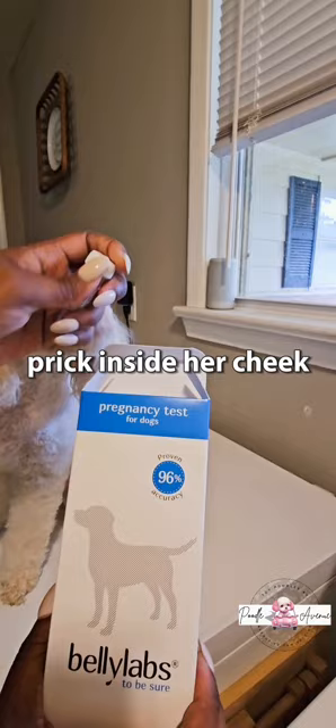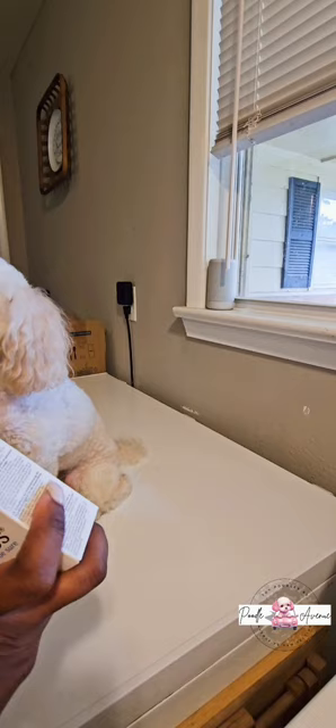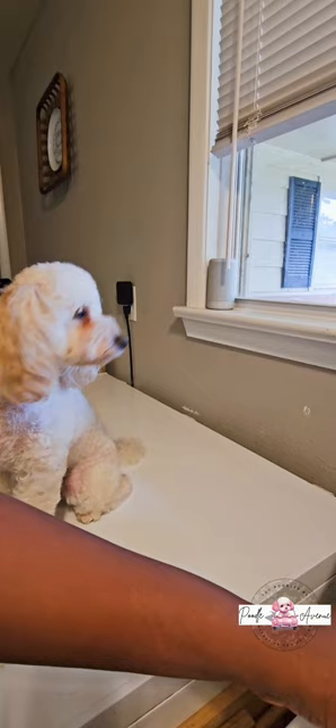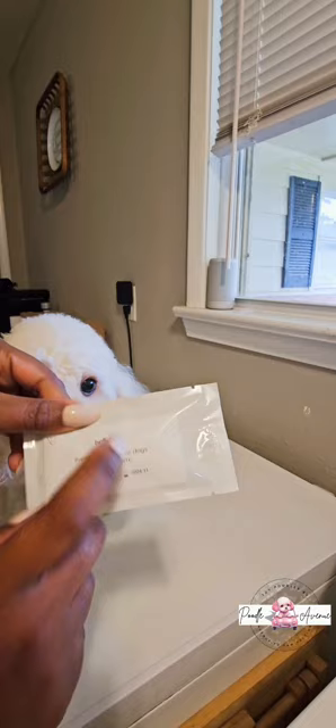Okay so this is the test and it's simple. You just prick inside her gum, use the cotton swab. This is the solution — you put your cotton swab in — and this is your pricker. It's only one test per box and each test runs around about, I say with taxes and everything, about 80 bucks.